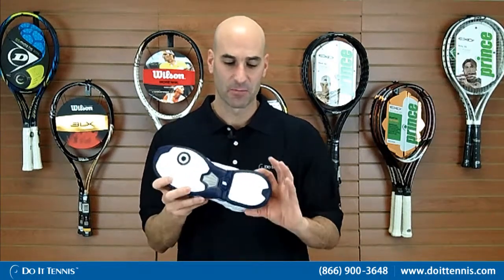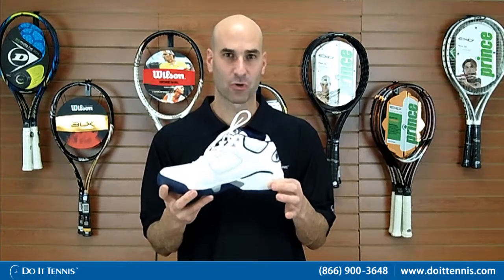You also have Prince's Shock Eraser technology in the heel, and what that does is it dampens the vibration when you're running around on the tennis court. It makes it a lot more comfortable and is a lot easier on your ankle, on your knees, and also on your hips.